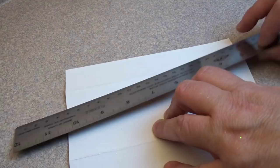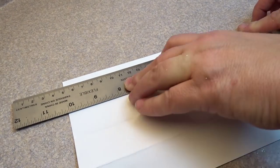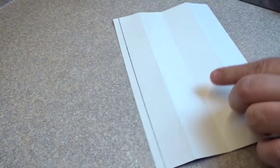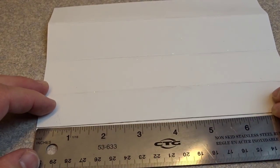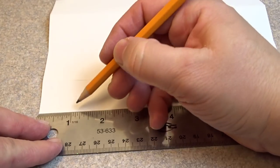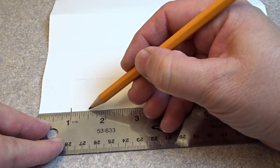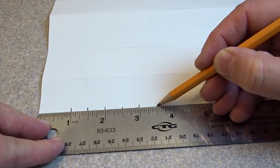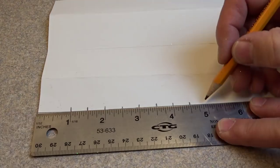Turn the card over so the nice side is facing down. Then take a straight edge and a pencil and mark off a little strip that's about a quarter of an inch wide along one edge. Now take a ruler, put it along that line you drew with the pencil, and from one side of the card you're going to mark off the one inch mark. Then from that one inch mark you're going to mark off one half inch increments. You're going to end up with nine of these little marks, including that first one at the one inch mark.